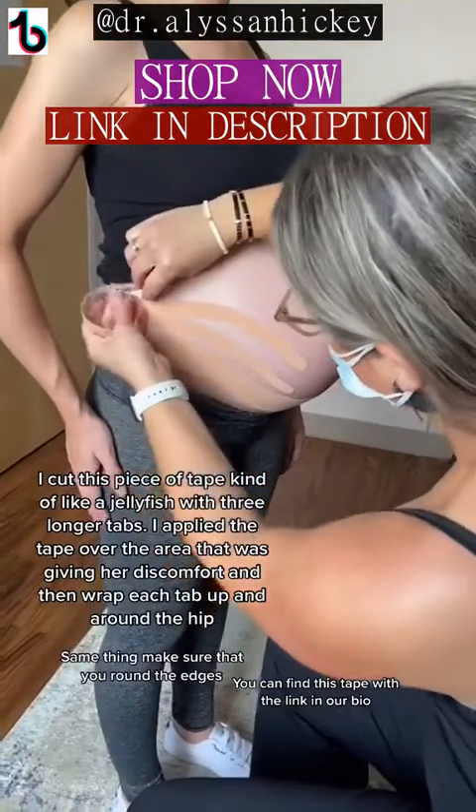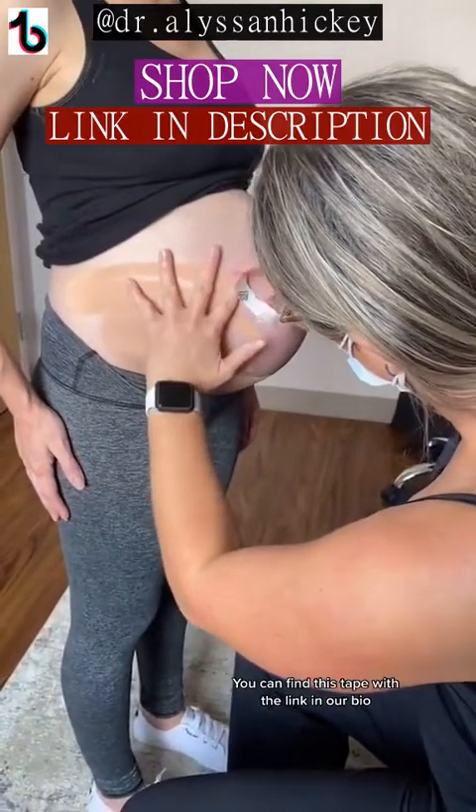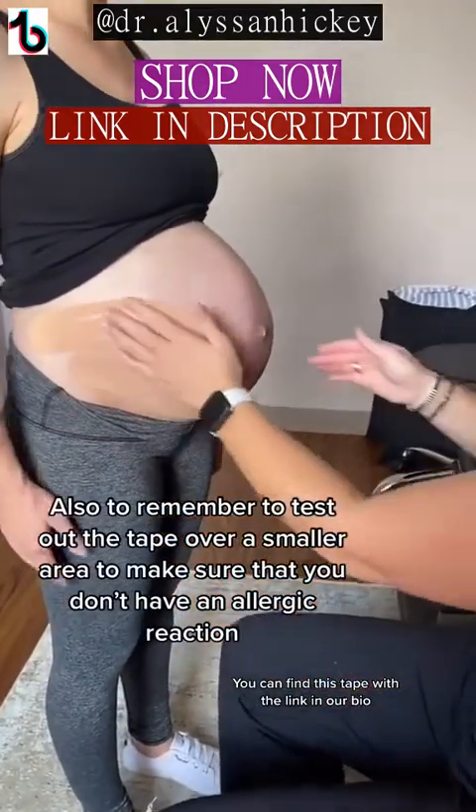Make sure that you round the edges. This specific style I like to use over areas that I feel I could use more blood flow. Also remember to test out the tape over a smaller area in case you have an allergic reaction.